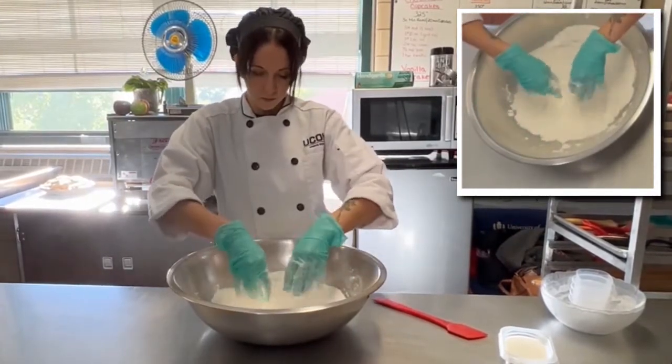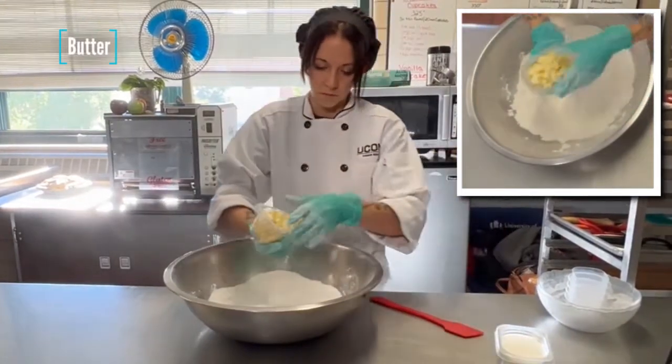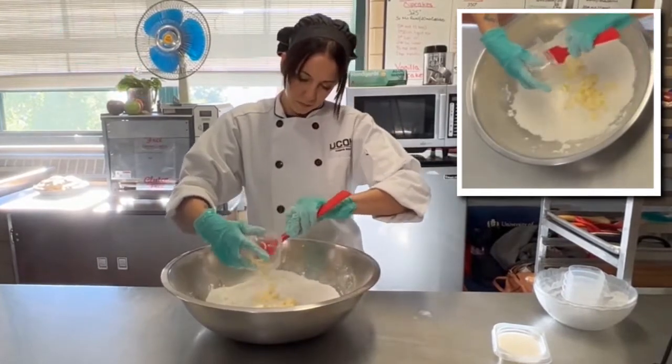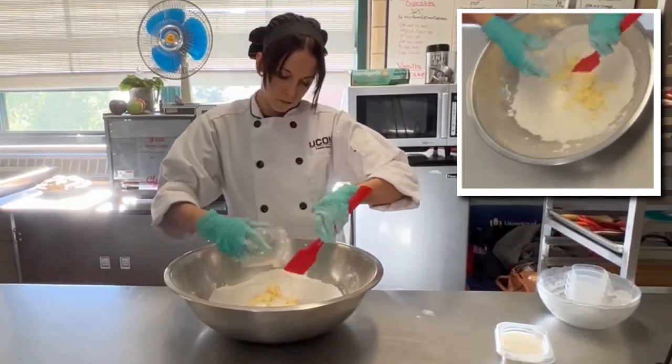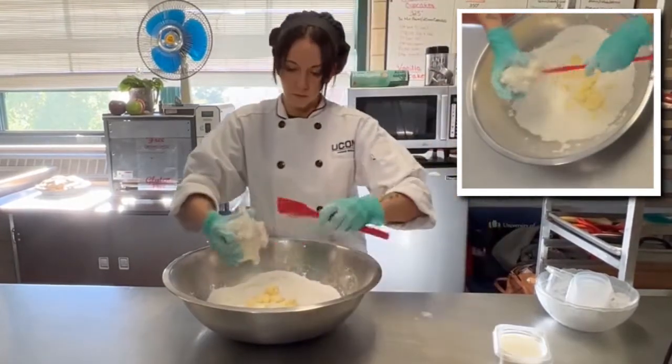Now it's time to add the fat. In our case, we're going to be adding some butter and some shortening. The shortening does a great job of creating a flaky crust because of its higher melting point, and the butter will bring that buttery flavor we all love.